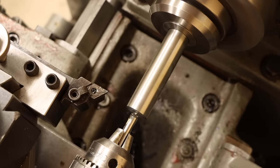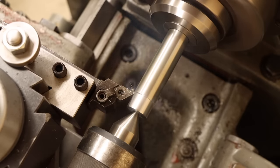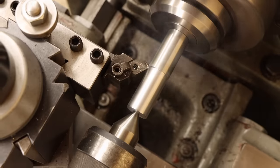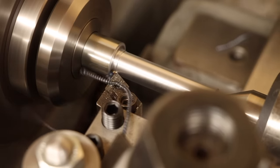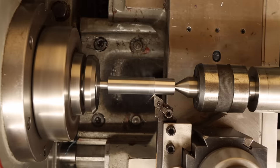By my measurements, everything points to this being a 14mm by 10 TPI acme thread. Not a standard size whatsoever. But it makes a little more sense considering this is an imperial machine made in Taiwan, so the units are going to be mixed in places. Whatever the case, I'm going to do my best to duplicate this regardless of how oddball it is.